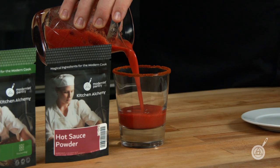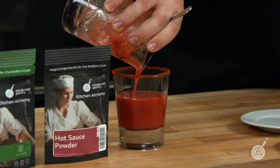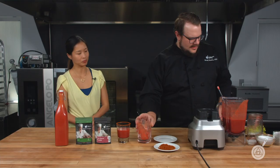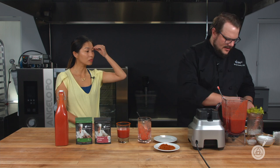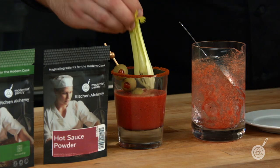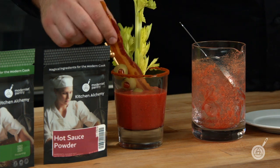We have this gorgeous cocktail here. I like the color — really beautiful. So then we have some accompaniments: we have some olives, some celery, and some bacon.